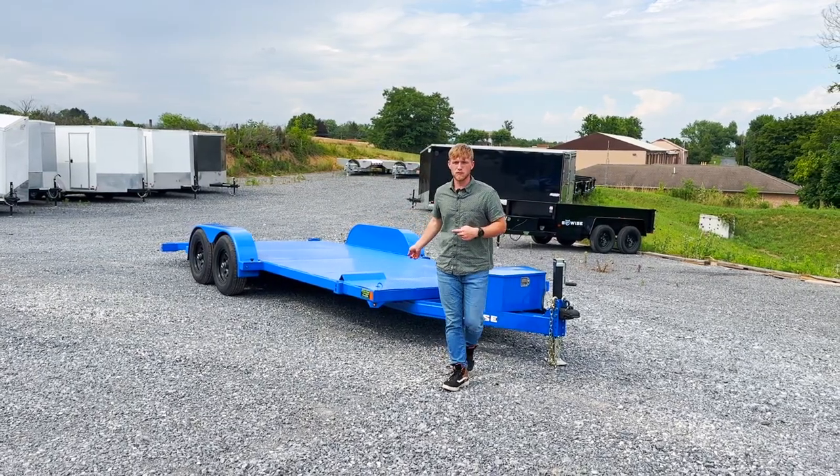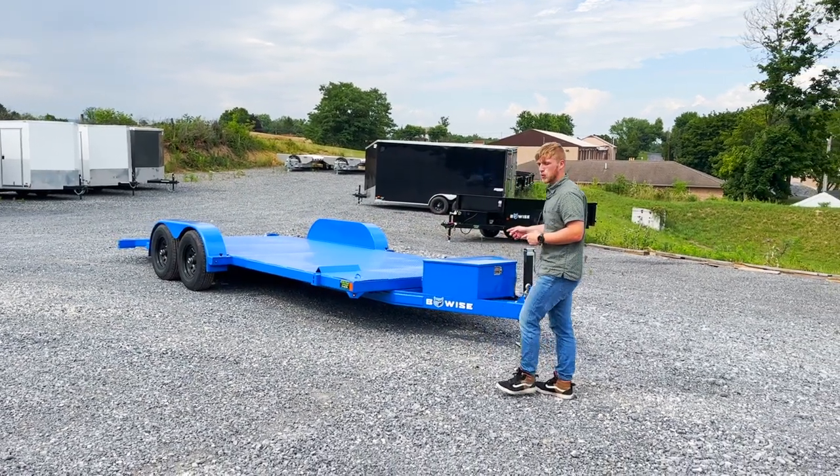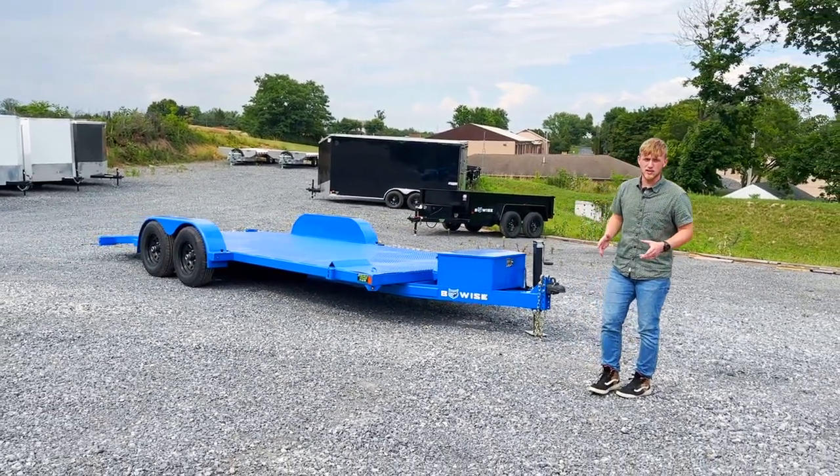Hey guys, today we're taking a quick overview of this CHT 20-10 built by BeWise Manufacturing.